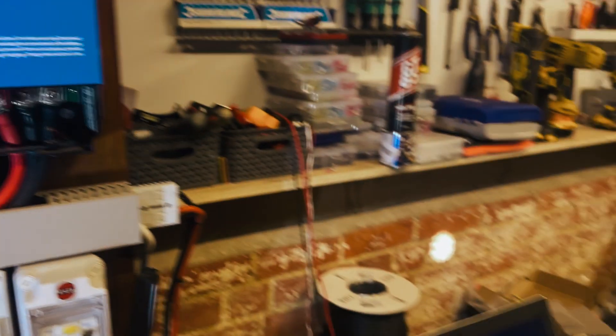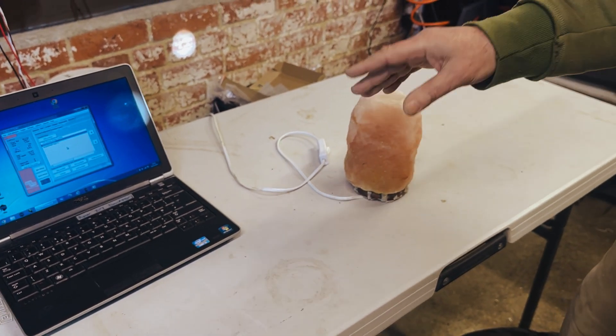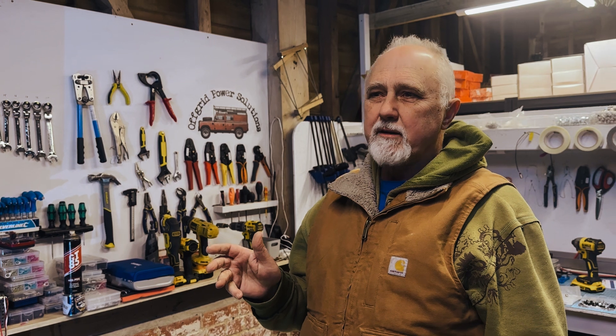We've got this wire going here, and just to demonstrate this, we've got it coming to a good old lava lamp here. I'll show you all the various steps that you need to program this so that the AC Out 2 switches on automatically. In our case we're going to program it so that it will switch on above 90% and switch off below 89% or 85% — whatever you want to do. Normally people like to choose: if it goes above 95% it switches on, and when it drops below 90% it switches off. I'm going to take you through this on the VE Configure app on a Windows laptop — unfortunately it has to be Windows, it can't be Mac.